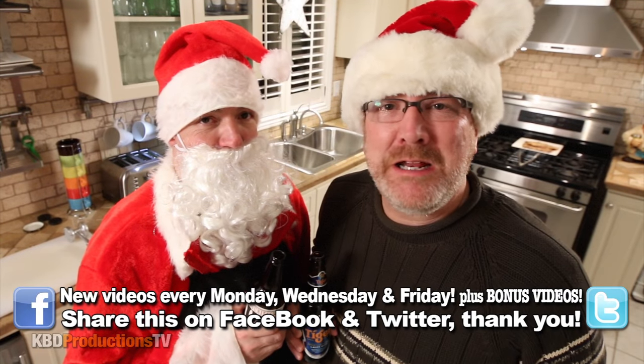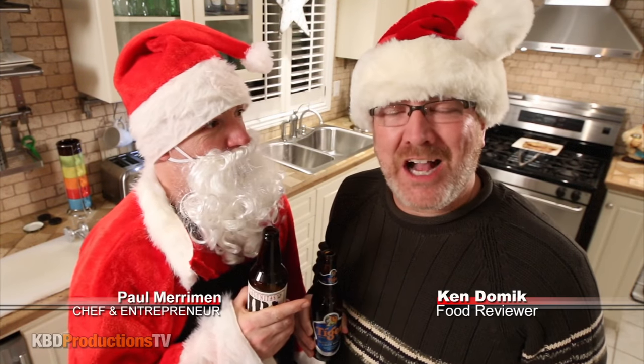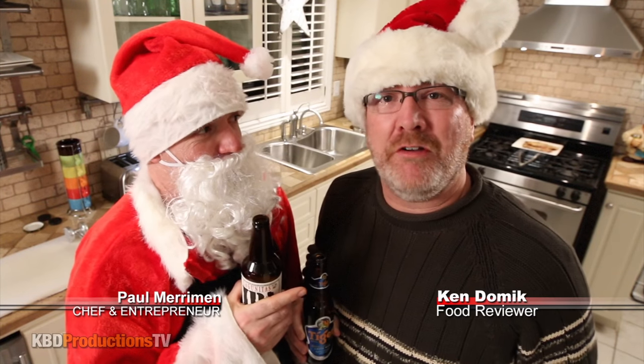Hello, it's Ken and Paul again from KBD Productions TV. Welcome back to another Ken and Paul cook and review. Are you sure it's Paul, Ken? And we have a special guest today — Santa Claus.